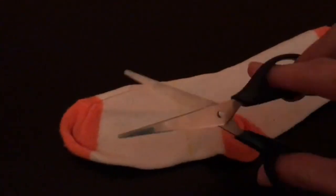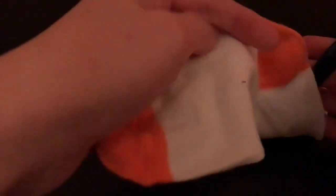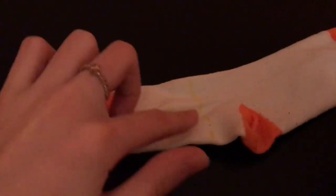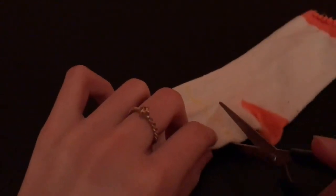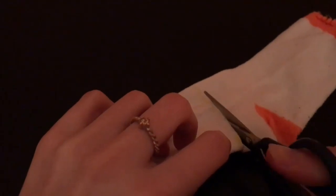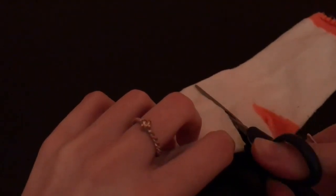Firstly, we are going to take a light sharpie and draw a line where the heel of the sock was, and then cut through that. Everything that we are cutting off, please leave it to the side because we will be using them later for the snowman's accessories.